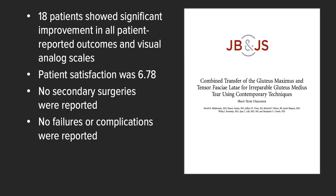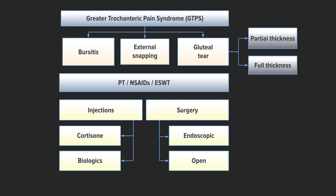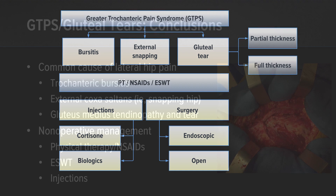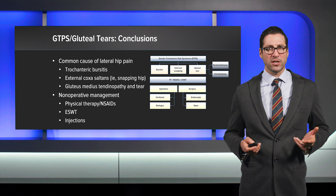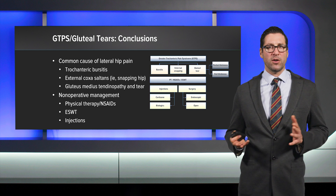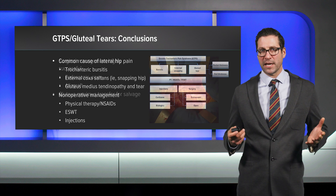To conclude, the arrows in our quiver are many in treating GTPS. GTPS is a common cause of lateral hip pain and can include trochanteric bursitis, external coxa saltans, or gluteus medius and minimus tears. Non-operative management may include physical therapy, NSAIDs, shockwave therapy, or injections. Surgical management can be highly successful when we employ this variety of techniques for the right purposes — including endoscopic and open repairs, allografts when needed, and gluteus maximus transfer for a salvage situation. Thank you very much.